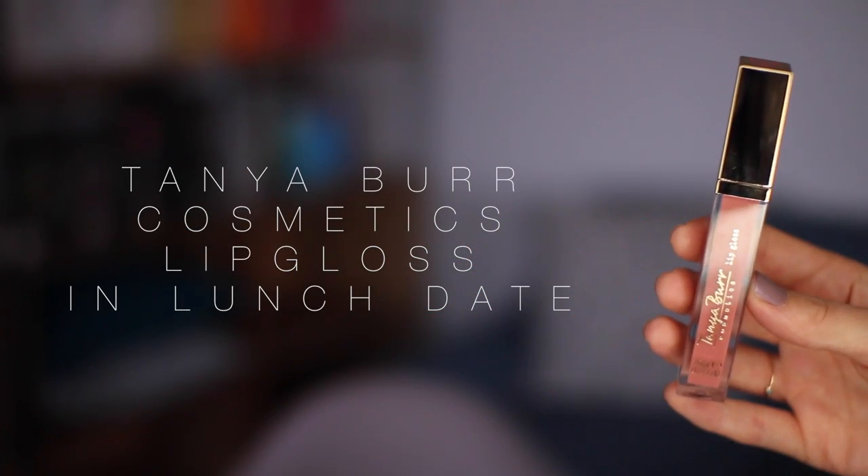Now onto lips. I saw these in my local Superdrug — they are from Tanya Burr Cosmetics. She's reformulated and repackaged her line with some new colours and some old colours. I think this is one of the old colours — it's the Lip Gloss in Lunch Date, and I'm just going to put that all over. I really like these. They smell of watermelon, they're very opaque but still glossy at the same time. This shade really reminds me of MAC Patisserie but in gloss form — always up for a bit of MAC Patisserie. Really good job with that, Tanya. Very impressed.